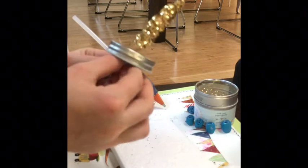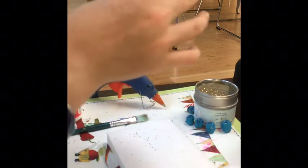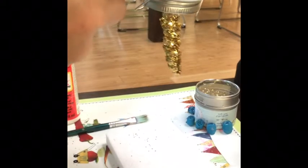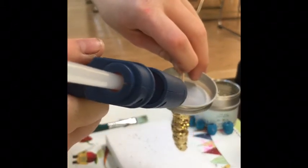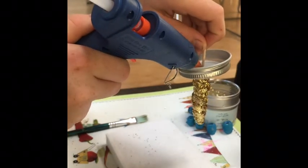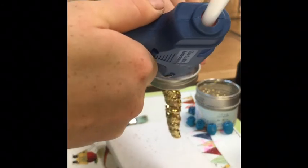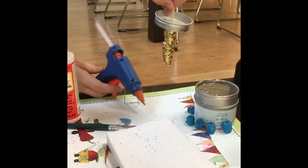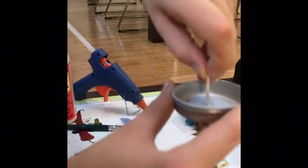Now I'm going to get my hot glue and glue down my unicorn horn to my lid. I'm just going to stick it through the hole that we made earlier and get my hot glue and stick it in there. Be careful — don't burn yourself. I did let my unicorn horn dry, just so you guys know. Now I'm just going to hold the center so it can dry.